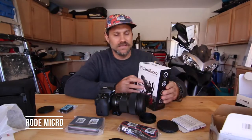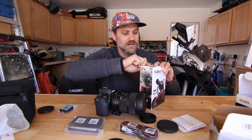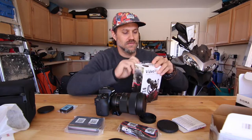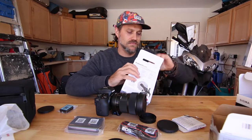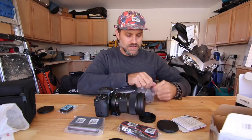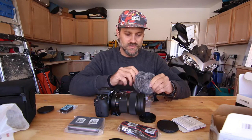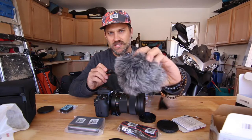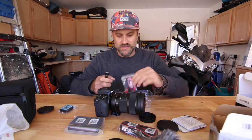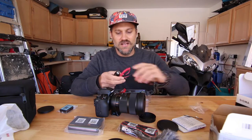Here's the Rode compact VideoMic. It comes in a little package with a quick start manual. Here's the microphone and this is the windscreen. It's a pretty small microphone.